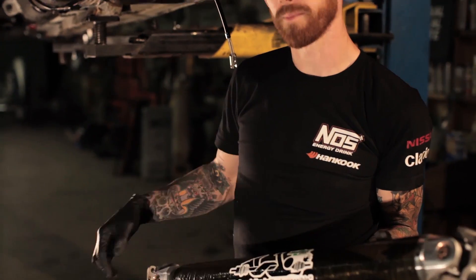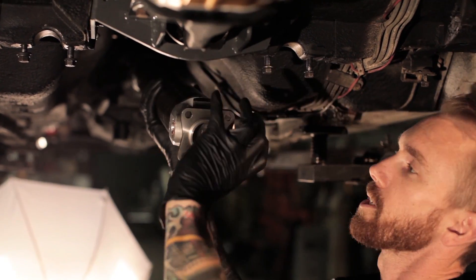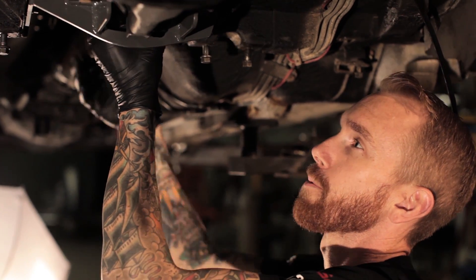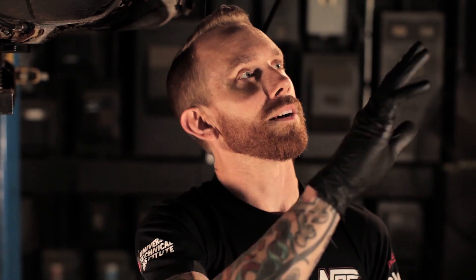We have a new carbon fiber drive shaft from the Drive Shaft Shop. This will give us the maximum amount of torsion out of any drive shaft available. Torsion is the amount of twist that the drive shaft will have before it breaks, and a carbon fiber one can get up to 13 degrees of twist. That amount of torsion will actually limit the amount of shock that goes through the rear end and the axles, which will keep our mechanical failures to a minimum.